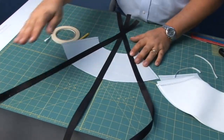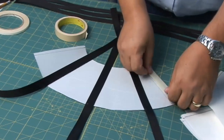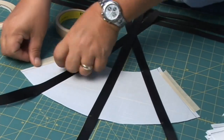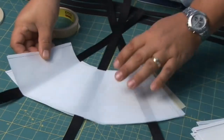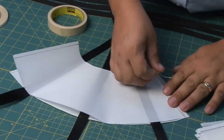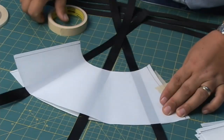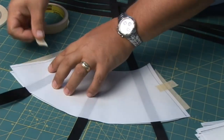Once that's done, we'll use that one as a pattern. I'm going to take some masking tape and tape it to the tabletop so that it doesn't move. Now I'll take my next cone and place it on top. The lines that have been plotted should be facing down because we want to put the nylon tape on the opposite side. Once that first pattern has been done, take your second cone and roughly tape it on top of the other one and use the other one as a pattern.